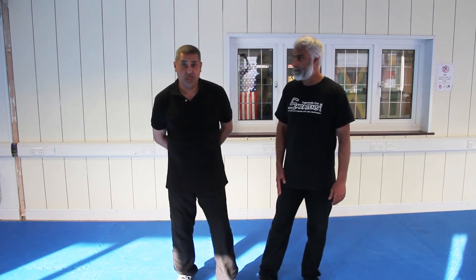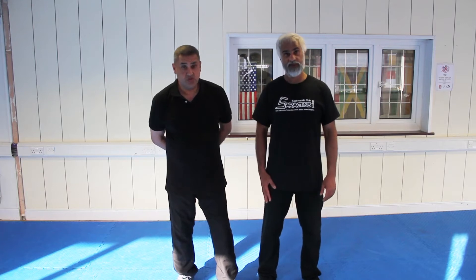My name is Master Aung. I've been studying martial arts now for the last 48 years. What I teach is a mixture of military combat and Southeast Asian Kung Fu.